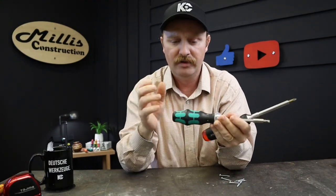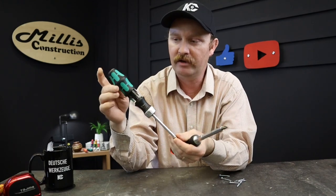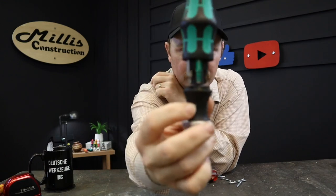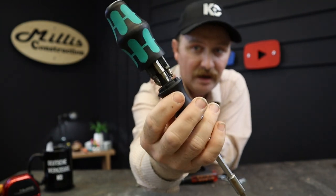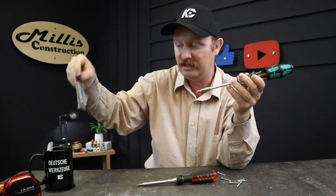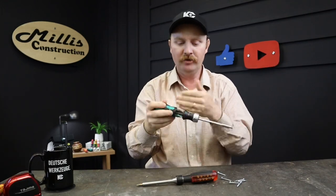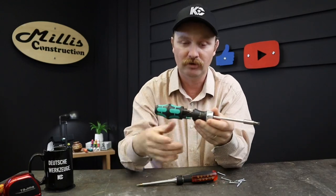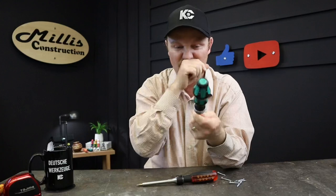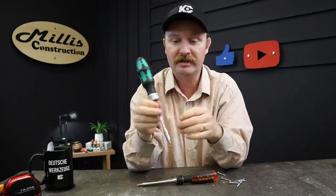For bit storage on the Wera, you push the button on top — it says 'press' right on it — and inside there's a little carousel of bits. They're standard bits, so you can replace them with whatever you want, like Phillips number twos from KC Tool. It comes with a full set of six bits in the carousel, plus one in the tip, so you can carry seven bits total. I usually keep a Phillips or flat in the tip since that's generally what you pull it out to use.